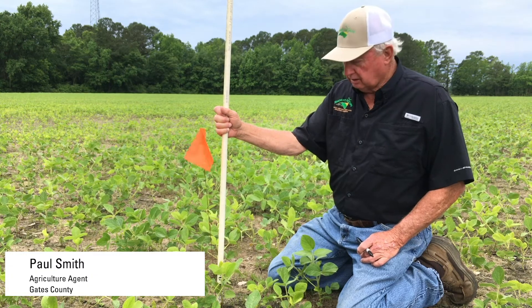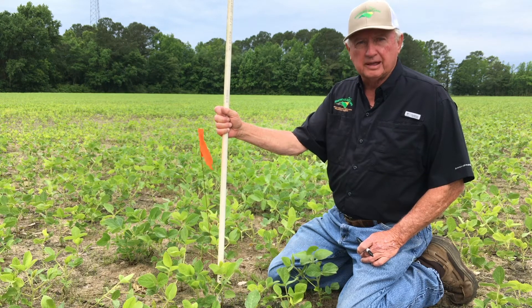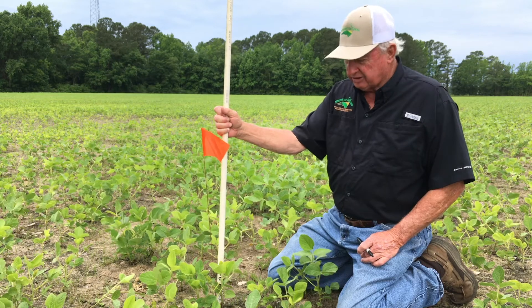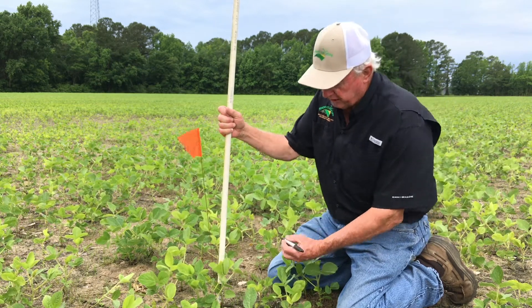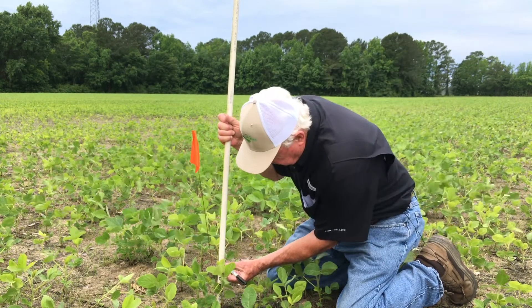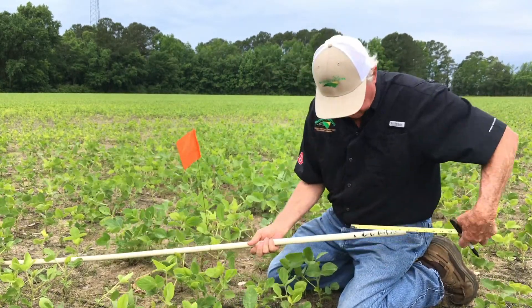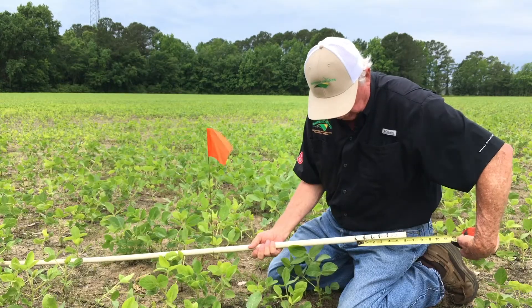Today is June the 2nd. We're measuring our soybean plant for the fourth week. We've been averaging about an inch a week growth. We'll measure it this time and see how much we got — and it looks like again today we're going to be another inch.